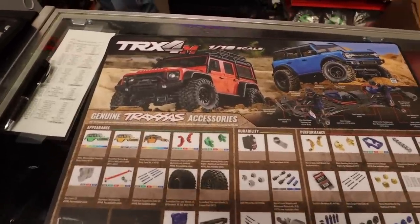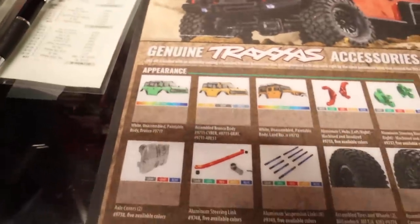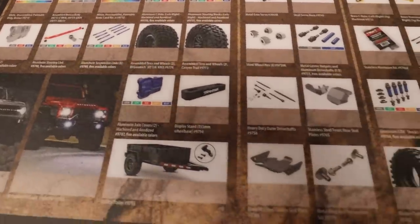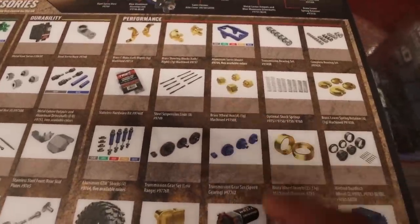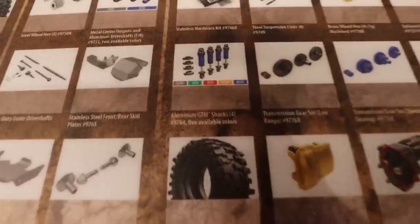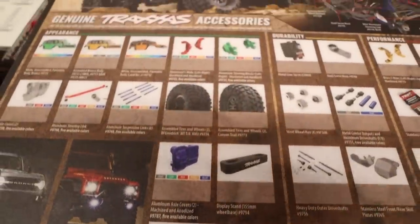Check this out — they have a TRX-4M accessory mat, which is really freaking cool. There's a clear body, and look at all the different bodies. They're gonna have aluminum C-hubs and hubs, brass wheel hexes, brass spring retainers, a transmission bearing set, different transmissions, and new shocks. I am so excited to accessorize one of these — I might just go ahead and get one today.